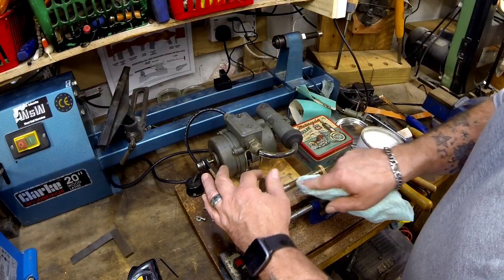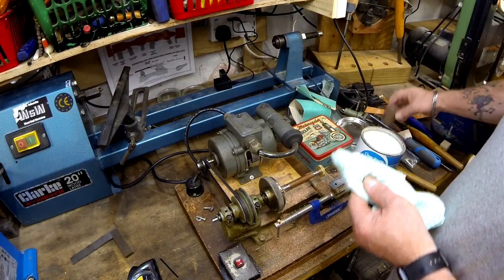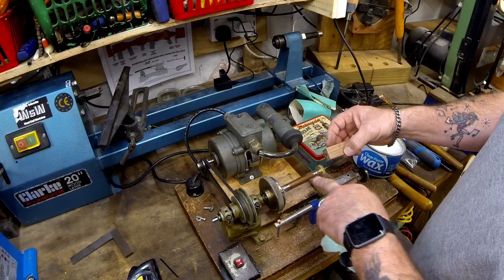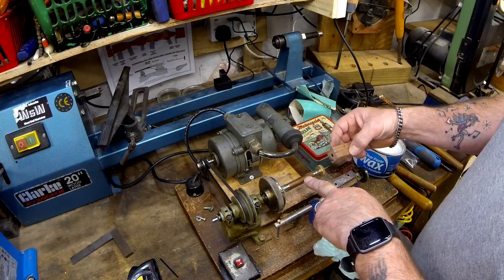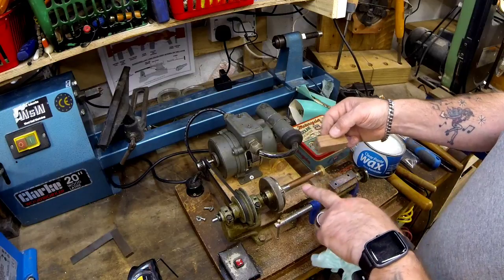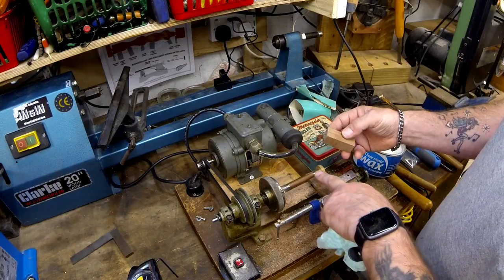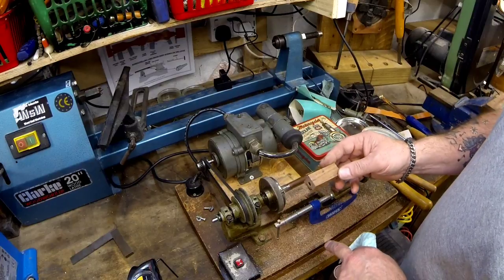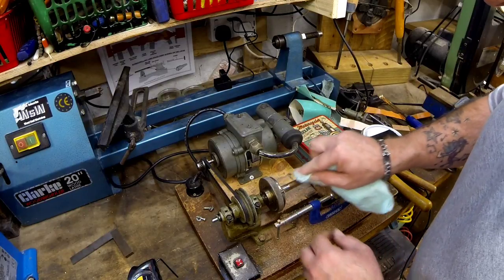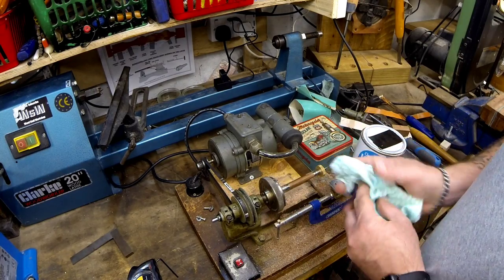So this is the top of the pen. I'm going to do exactly the same with the bottom — I'll keep track of orientation with my marks. The bottom piece I'll make a bit straighter where you hold it. We'll leave the wax on here for a short while, then turn it on and buff it up, and probably put another coat on — we'll see.